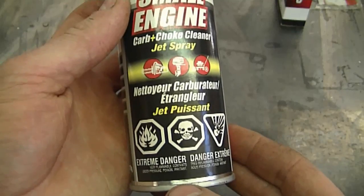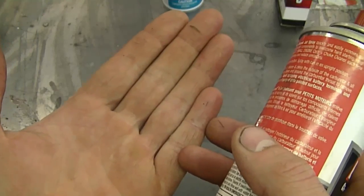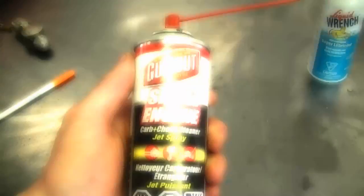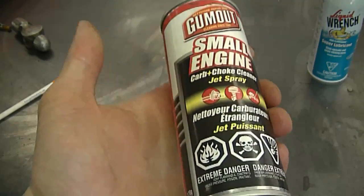A viewer asked: is it bad if you get carburetor cleaner all over your hands when working on carburetors? The simple answer is yes — it's bad for you because the body does absorb chemicals through the skin. When you look at a can of carburetor cleaner you'll see the poison symbol on it, so technically you should be wearing gloves whenever any chemicals get on your hands.